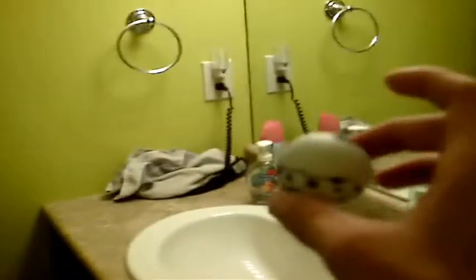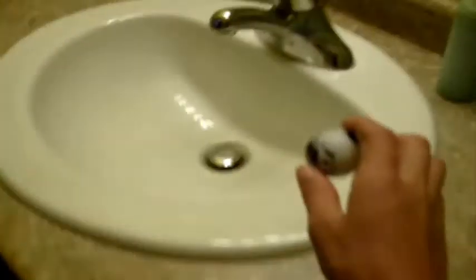All right, so what I'm going to do is go paint off the counter, off the wall, to the toilet seat, and then down the curtain into that cup.